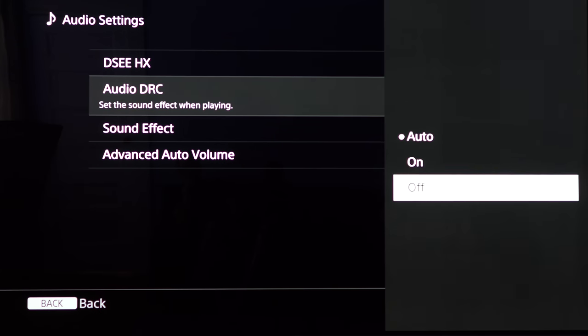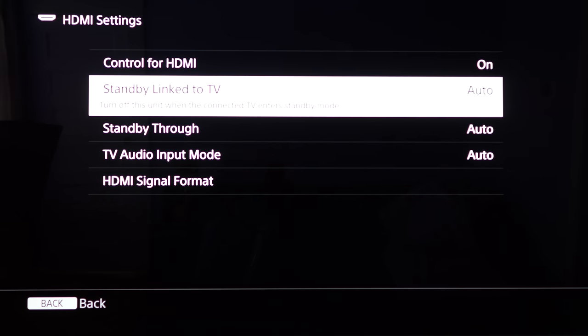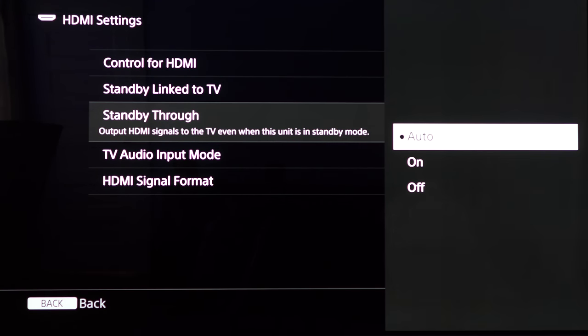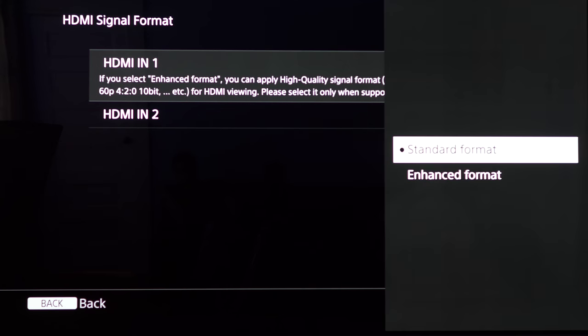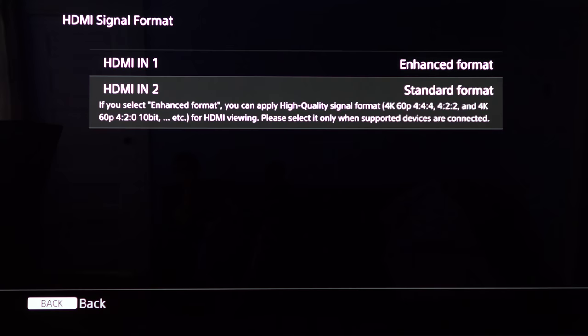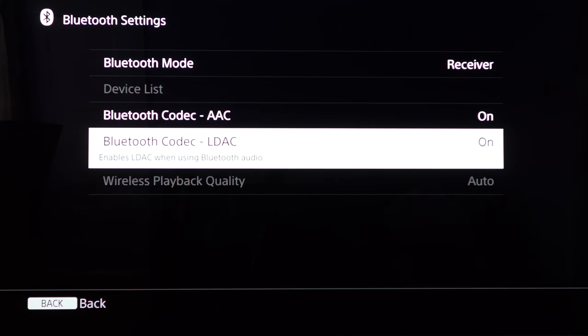Here are the audio settings and HDMI settings. For HDMI signal format, be sure to select Enhanced if you're running 4K content with HDR — otherwise HDR will not display properly. I'll speed this part up, so just pause it if you need to see something.